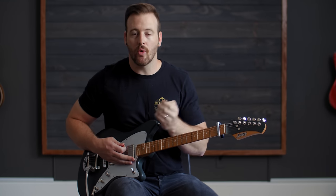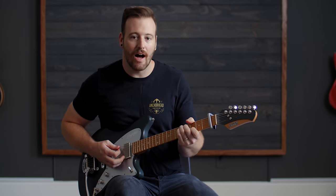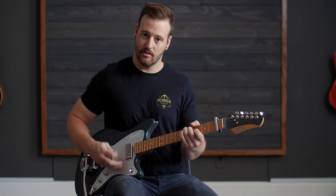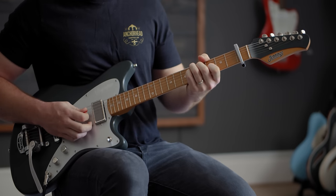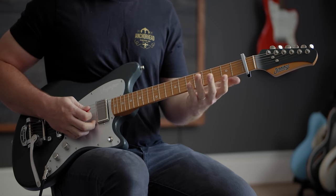You're going to play that through the verse. As we get closer to the chorus, we're going to do the same thing but hang out on that five and not do this pickup because we're going to suspend it. All we're going to do is drop our pinky on the D string directly below where our ring finger is.